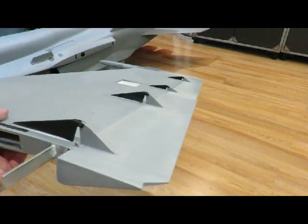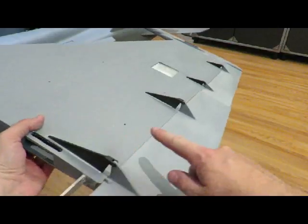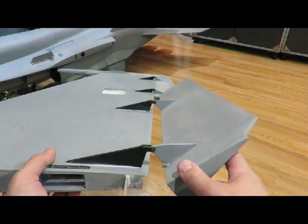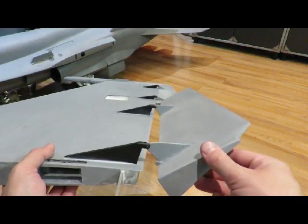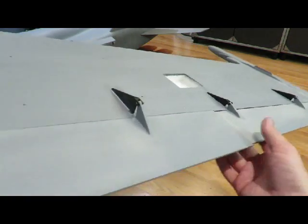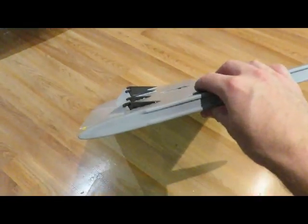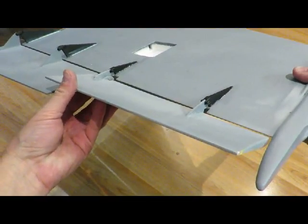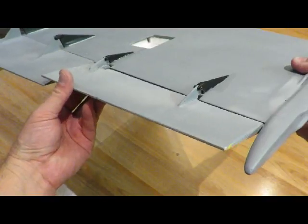Just doing a couple quick movements here. The flap and ailerons have the four scale hinges in place — there's a big one, a medium one, and then two small ones for the ailerons. The flap is going to go like this; not quite sure exactly how much flap it needs, but it could go this much if needed. The ailerons go up like this and then tuck under at neutral.